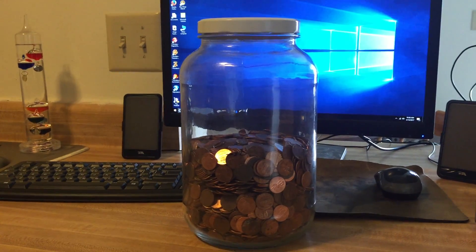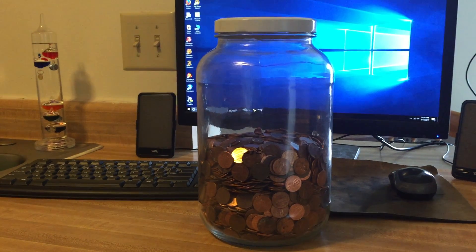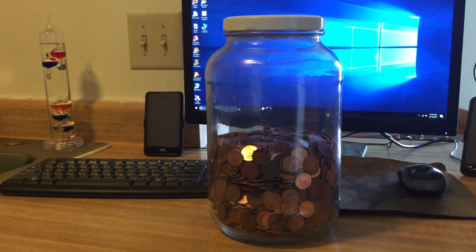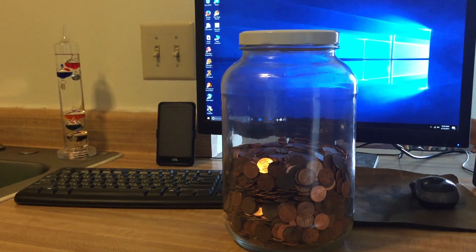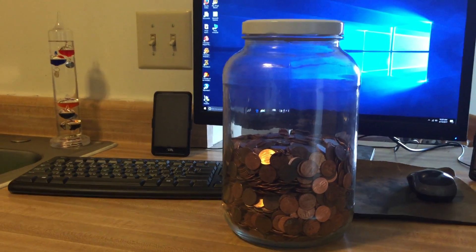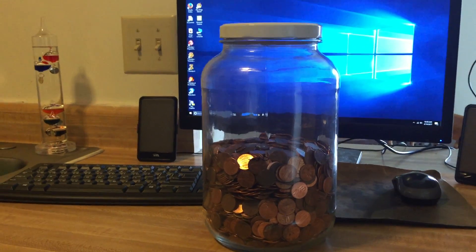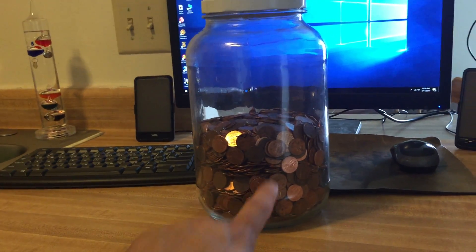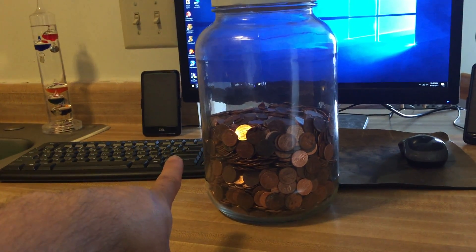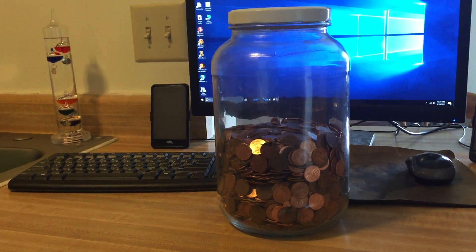I'll take out a whole box of nickels and see how many nickels it takes to fill up the jar. I'll hand-sort them, take out the pre-war nickels, the buffalo head nickels, Canadian nickels and all that. Then I'll do the same thing I'm doing here — fill it up about halfway and mark on it how much is in there.